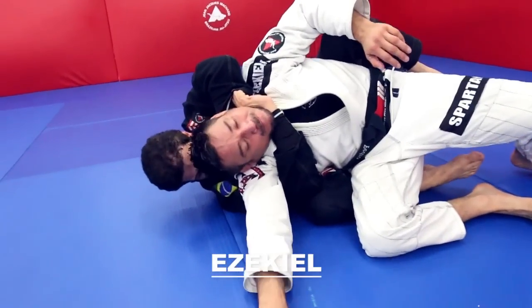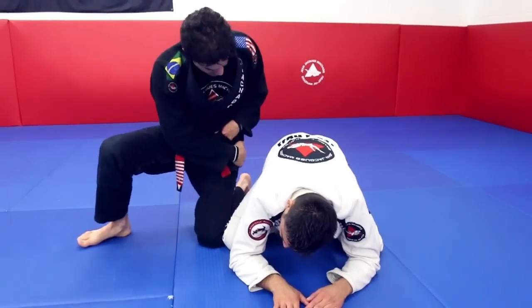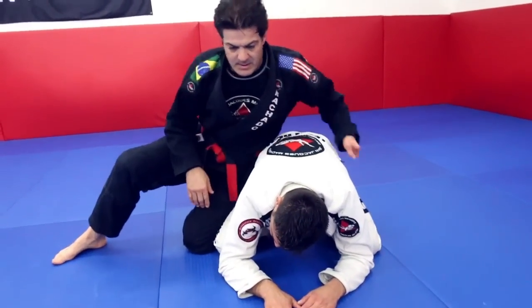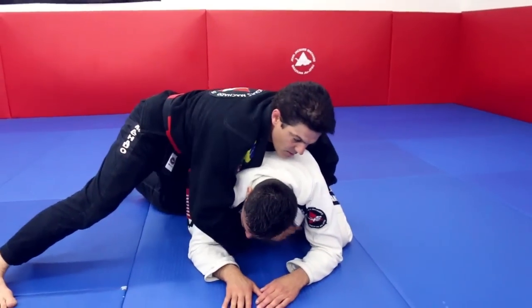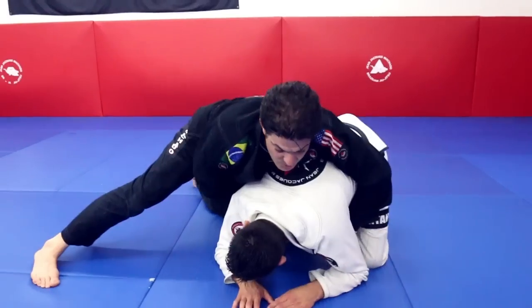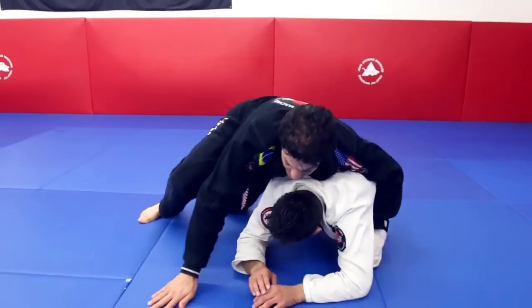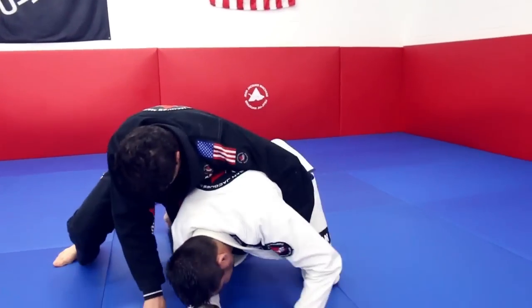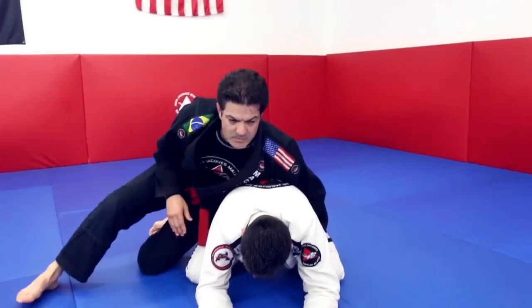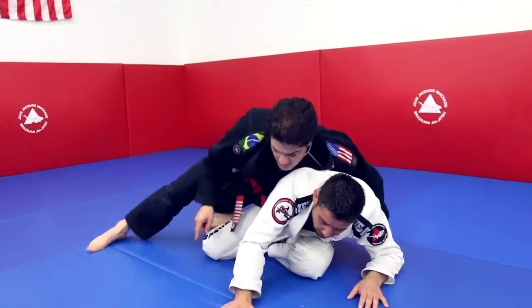One thing very helpful to the person on top is to have connection with the hip. Sometimes we try to hold people and have distance, but the only issue is that allows him to use his legs and play underneath. When I have my hip connected with his hip and go back on the knees, it's very hard for him — there's no base — and now I can go anywhere I want.